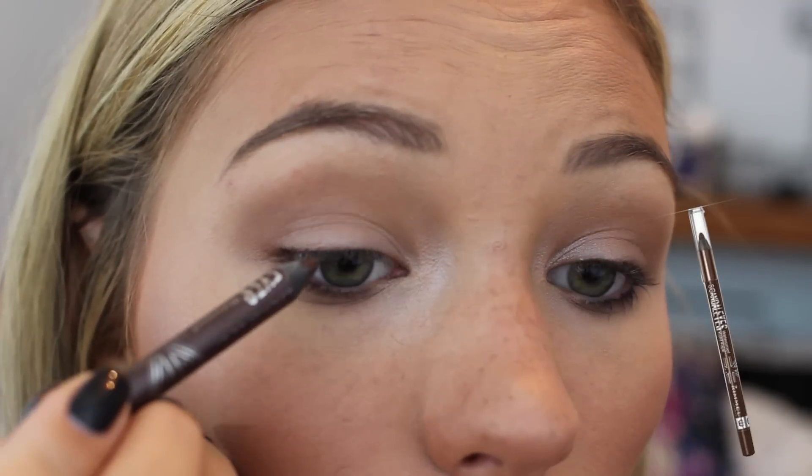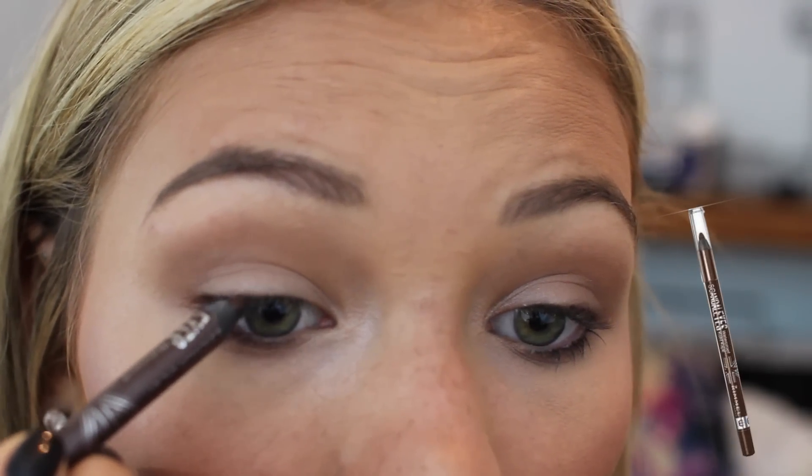I'm using my bronzer to contour out my eyes a little bit — it just helps add some depth — and I'm also running that underneath my lower lash line to kind of smoke it out. Then I'm literally just taking my finger and blending this shimmery eyeshadow all over my lid to brighten it up. It's super pigmented and I think this combination looks really pretty but also natural.